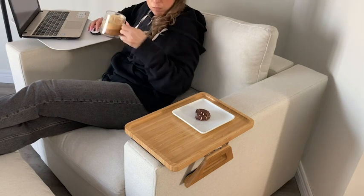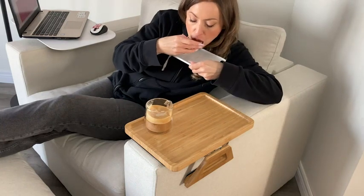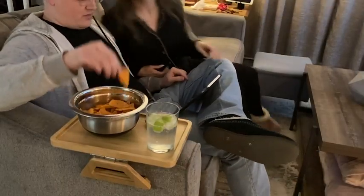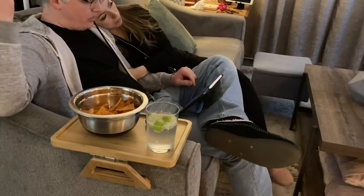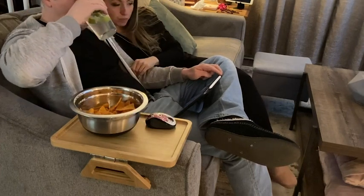For me, this tray table has been great for when I am in my favorite chair, maybe doing some work on my laptop or just hanging out. I can still have my snacks and my drinks on the go even if I'm working on my laptop. It also fits perfectly and securely on the arms of our sofa, so if I'm having a cozy night in with my husband, we can easily have our snacks there within our reach.